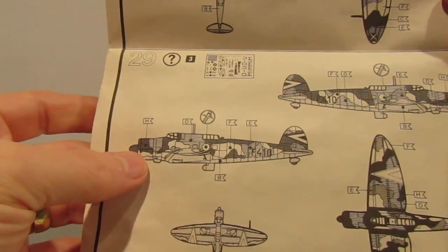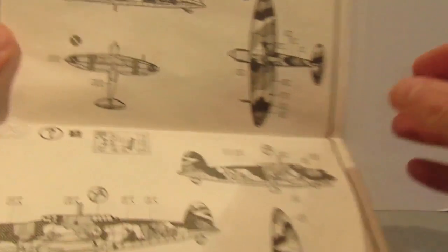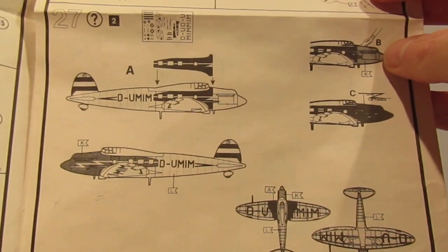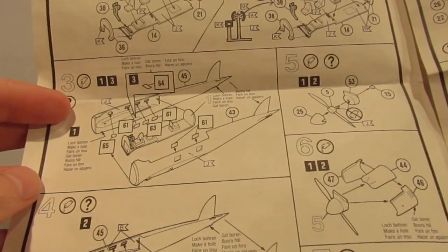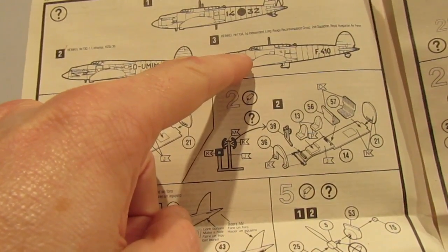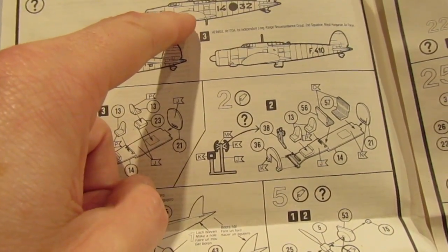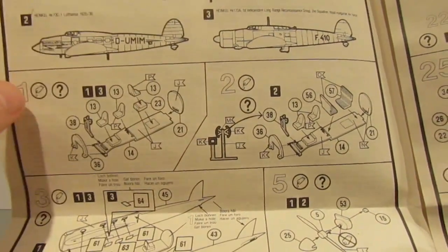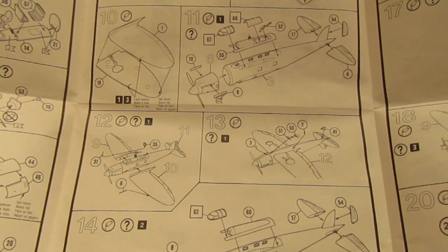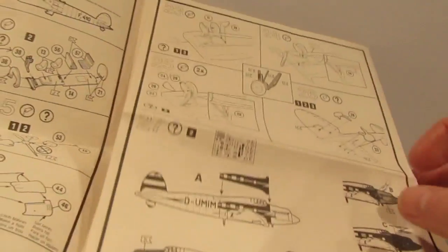Here's the instructions - you can see the different nose on what I think might be the He170, and then this is the Condor Legion He70. There's the Lufthansa one. They call out up here what each variant is: the He170 is the first independent long-range reconnaissance group of the Hungarian Air Force; the Spanish nationalist air force is the Spanish Civil War one; and then the Lufthansa one from 1935 to 1936. It looks quite an easy build, as you'd expect from Matchbox.